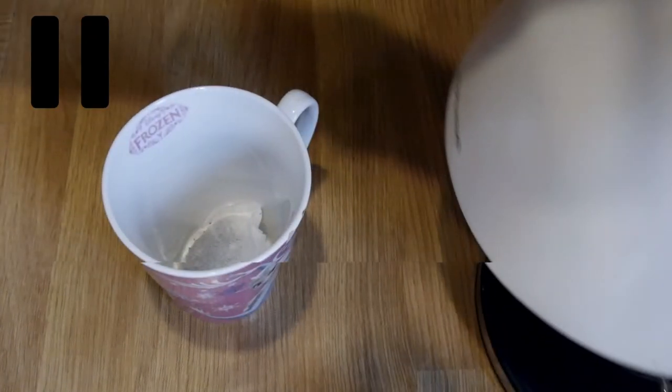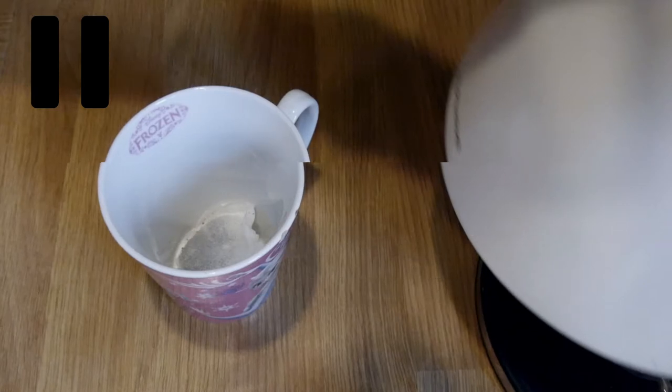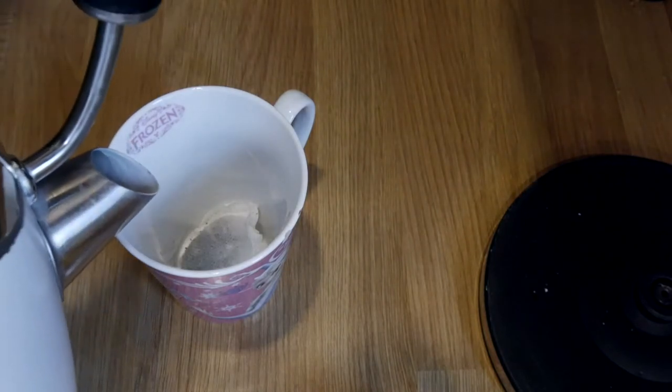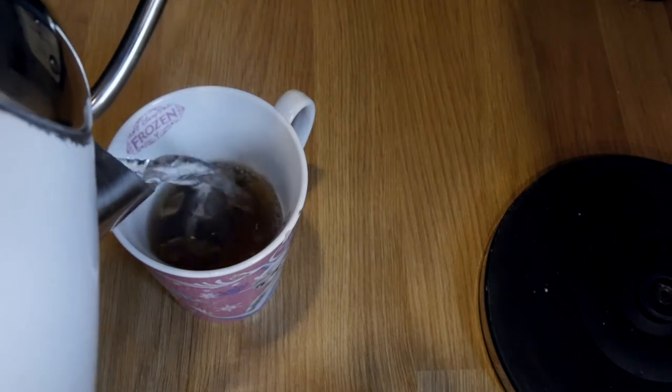Hold on, pause. I just wanted to say, if you put anything other than the tea bag in first, there is something wrong with you. Anyway, the key to a milky brew is the brew — you've got to let it sit just for a little while to really let the flavour come through. While we're waiting, enjoy my insane yo-yo tricks.